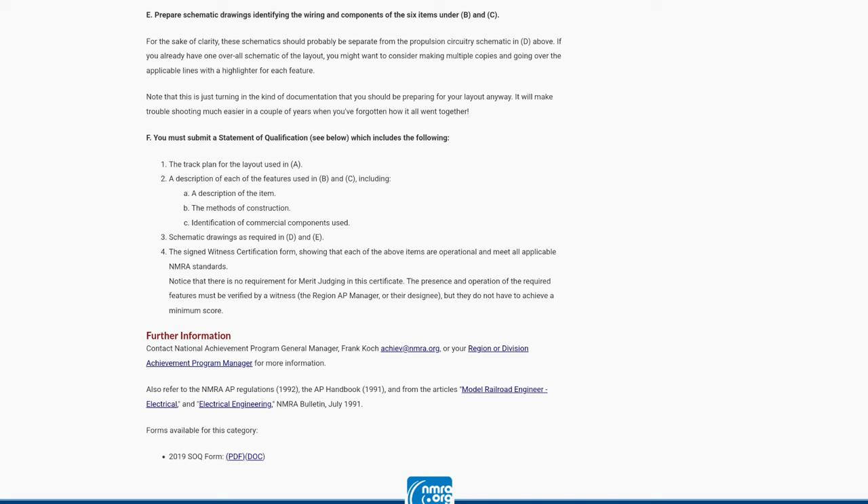You need a signed witness certification showing each item is operational and meets all applicable NMRA standards, done by an NMRA member who witnessed the operation of your layout. After you submit it, if it's not approved they'll tell you what you're lacking so you can complete it. You can find all of this information on the NMRA's website. Now let me show you which ones I chose and how I earned the certificate.